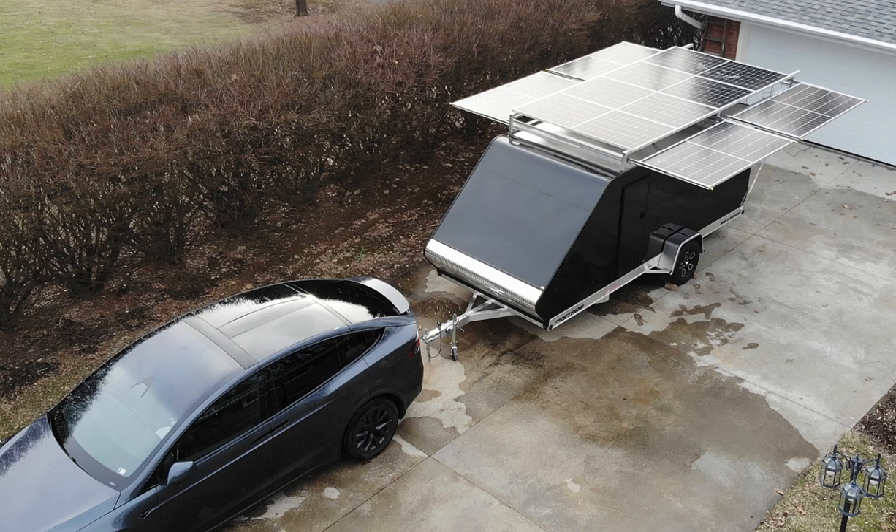If you want to follow this build, like and subscribe — thanks for watching to the end. I will continue to do updates as the weather gets nicer. I'm currently using the solar on this trailer plugged into an inverter in my garage, so I'm actually using it to power the house. That's part of this build: this solar trailer, when I'm not on the road, adds solar power to the house, and when I'm on the road I just unplug it and I'm portable. It's a bug-out trailer — zombie apocalypse and all, I'll be ready to go. Thanks for watching.